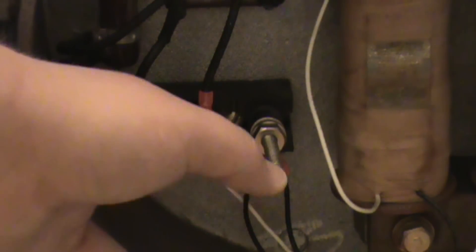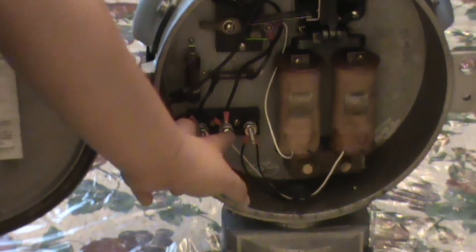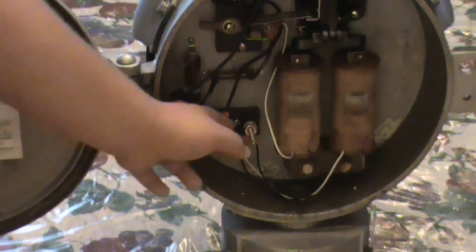It doesn't matter on this bell because polarity does not matter. You're not going to hook anything up to this contact right here — it's either this one and that one. So that's where you'll hook your two wires up, positive and negative. Then you're going to run those down the bell and out the hole.